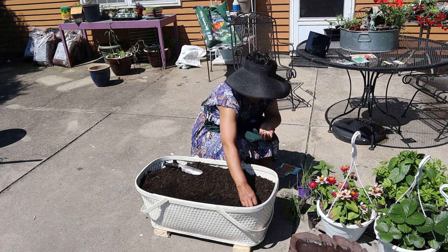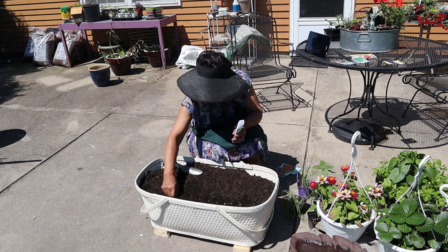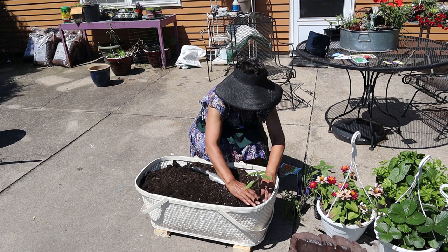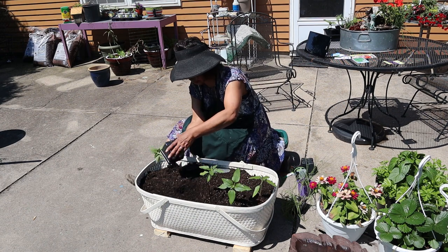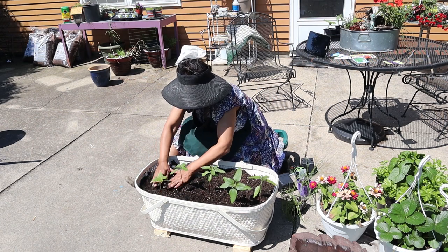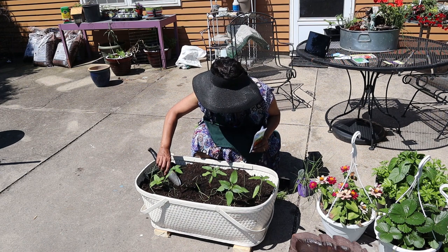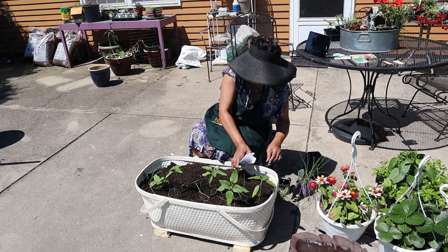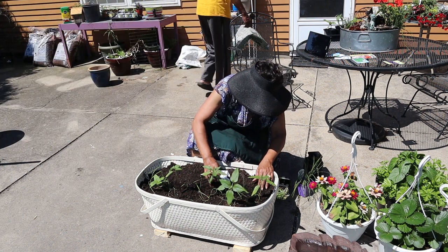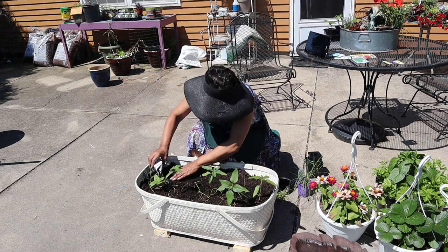I get started putting in the peas — they are the Fairy Morris Green Arrow Bush Peas. Then the sunflowers go in, and they're going to be used to give the peas something to lean against. In front of those I put in my carrot seeds. The first row of carrots are the Fairy Morris Scarlet Mantis Carrots, which are your more traditional length carrots, and then the last row is the Burpee Short and Sweet Carrot — I just want to see what those little short carrots would be like.